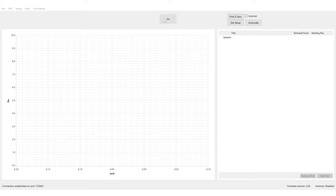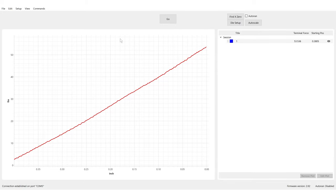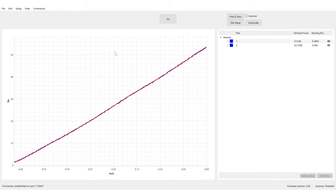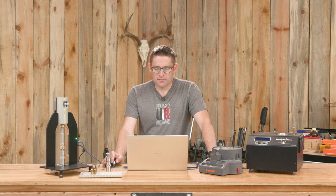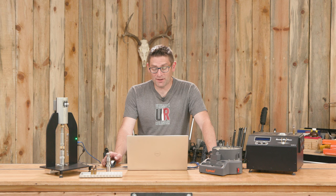Now we can hit go. Nice straight line. We can hit go again — let's do five passes. That is very good. Three, four, and five. That is looking outstanding.